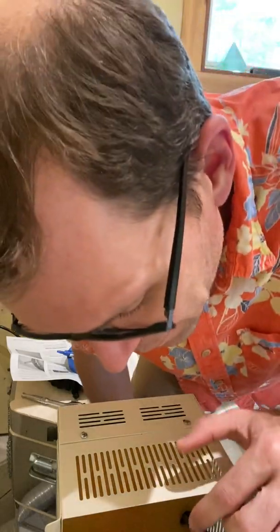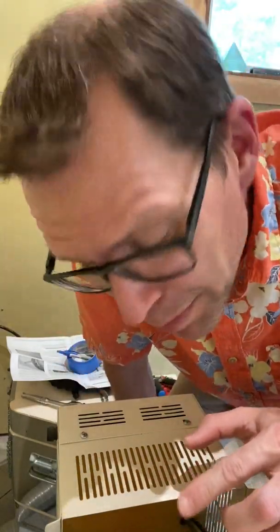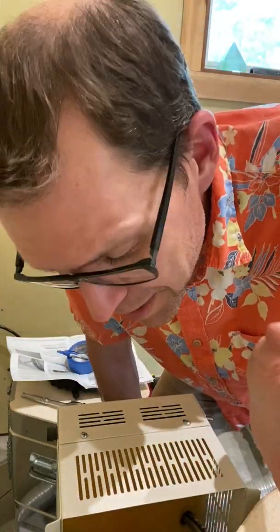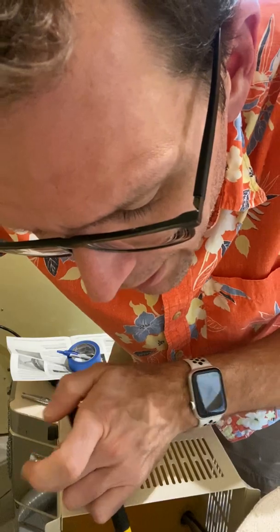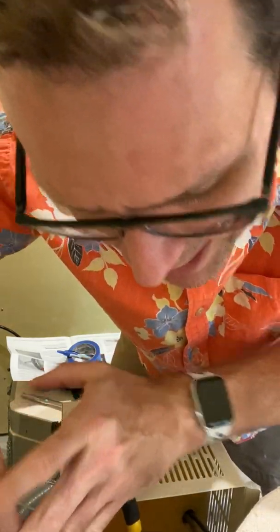I've gone through and labeled wires with tape, taken a million photographs, and I think I'm ready to start yanking out the old element wires. All right, we're gonna be committed now.